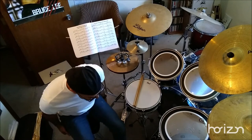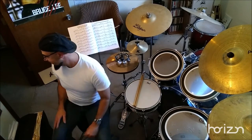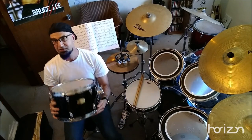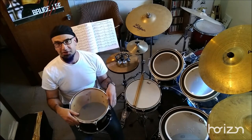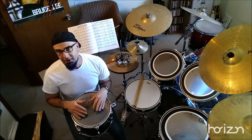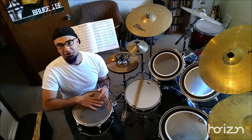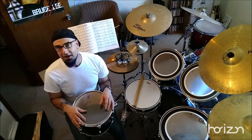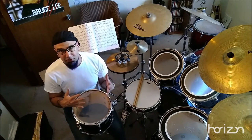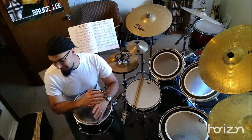I want to talk a little bit about heads — changing a head and tuning a head. I'm going to be using my Yamaha Stage Custom tom-tom today as my main model. This drum is primarily new; I've used it on a couple recordings but the heads are in pristine shape. If your drum heads look like English muffins — full of moon craters — don't even try to tune them, just get new heads.